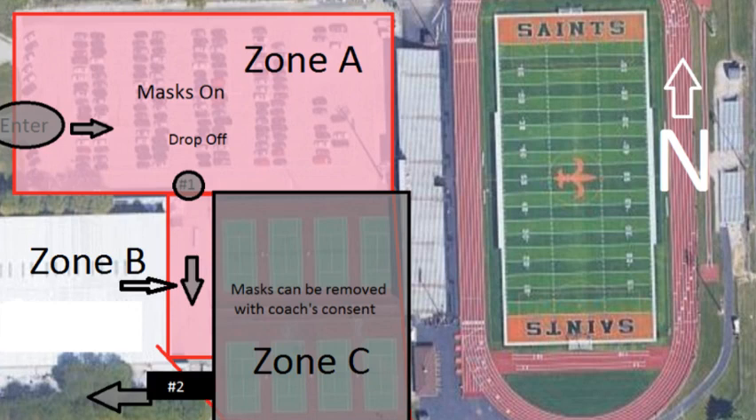At station number one, there will be two coaches that will greet you as you enter through Zone A. We are asking all parents to please drop off athletes in Zone A. If you are planning on driving to tennis tryouts, make sure you park in Zone A and have your mask on the entire time you're in Zone A and Zone B. When you get to point number one, after you enter, a coach will greet you before you can enter into Zone B, which is just adjacent to the tennis courts.